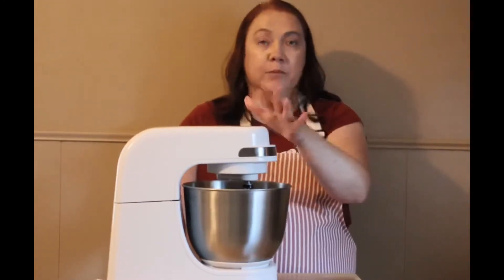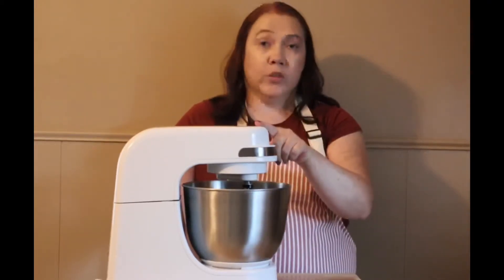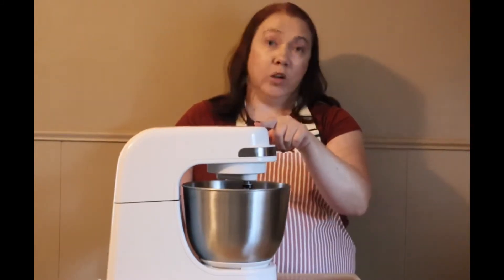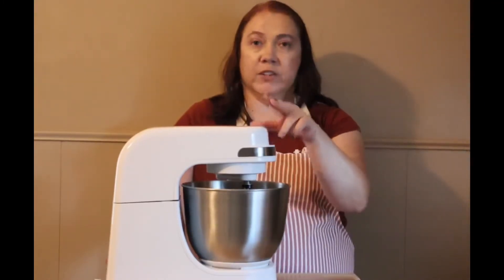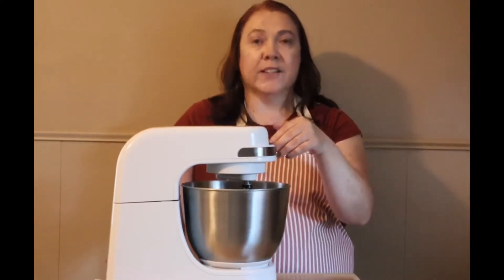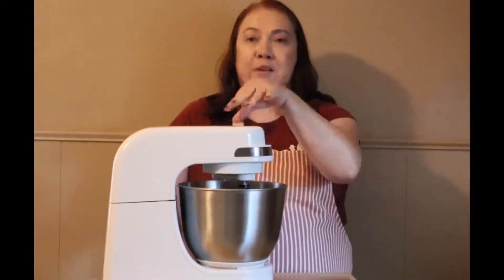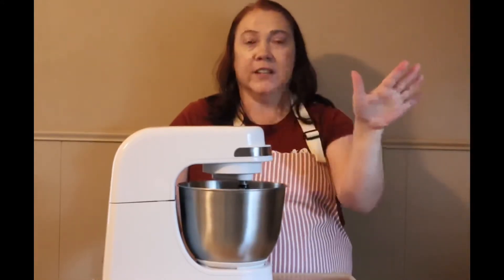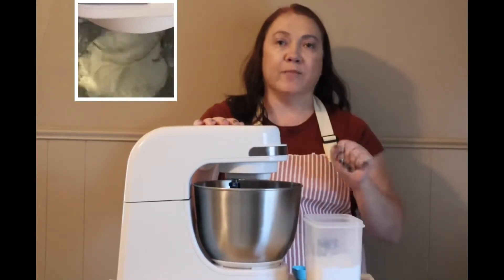We're going to mix this on about medium speed until it starts to become fluffy and have peaks on it. You can do this with a hand mixer, it's just going to take you longer because they're generally not as powerful. This stand mixer is one I just use for bath and body products — I got it for about $52 on sale, it's a Hamilton Beach one and I'll have it linked down in the description box. I like to keep my baking mixer and my bath and body mixer separate, but you could definitely do this in one you use for food because all the ingredients are natural.